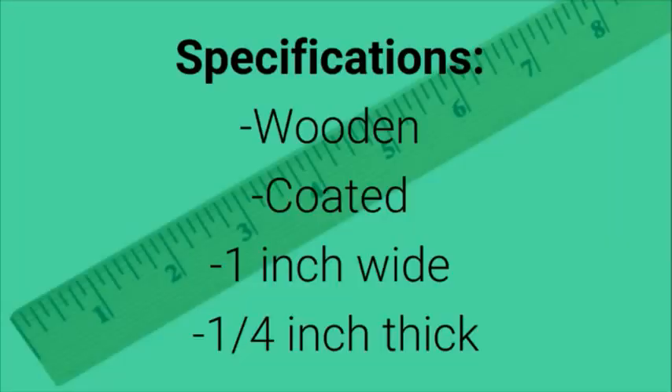Specifications: wooden, coated, one inch wide, one quarter inch thick.